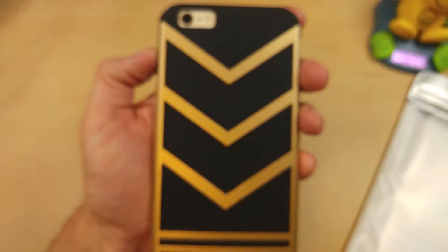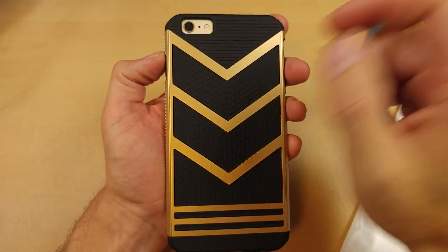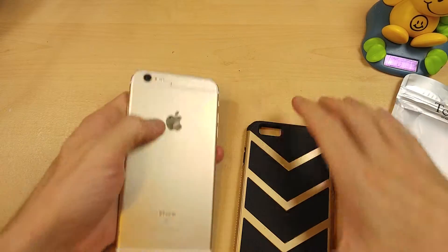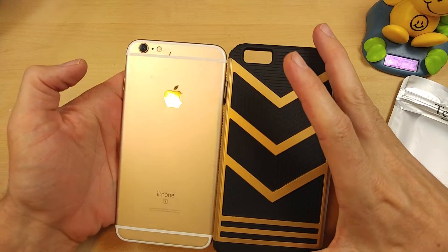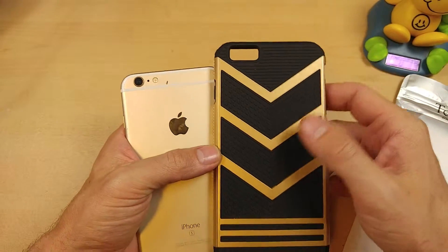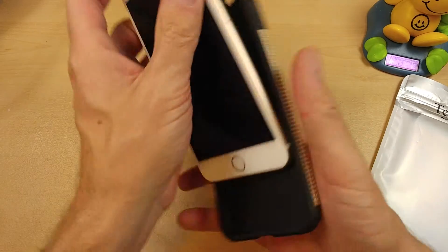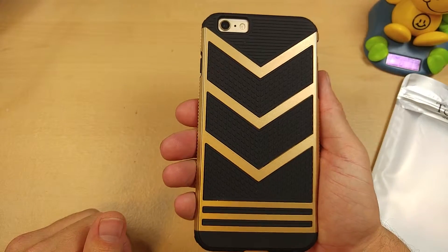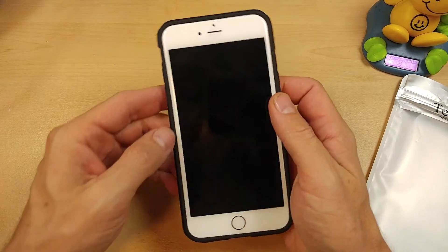It does have this kind of unique look — the gold kind of matches the gold of the iPhone itself. So if you like that gold color, this will give you that same gold color. If you want something more muted, they do make this in red, blue, and silver as well. But for those of you that like a nice gold look and bought the gold iPhone, this will maintain that gold color for you.